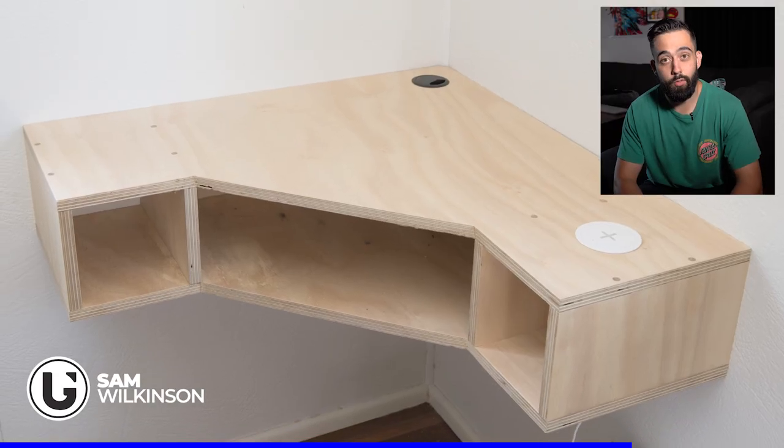Hey guys, welcome back to my channel. Today I'm going to build a floating office or study desk. Stick around and you might learn something, and if you do, please hit that subscribe button and give it a like. I'm not too sure if I'll be making any more videos until Christmas, so if I don't, hope everyone has a nice Christmas and a happy new year and I'll see you in 2020. Alright, let's get into the video.